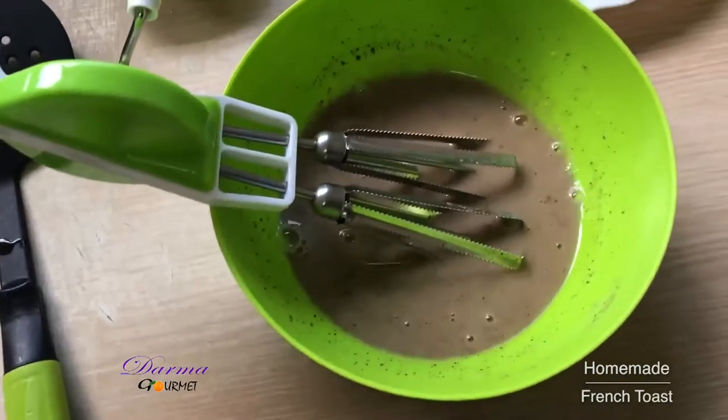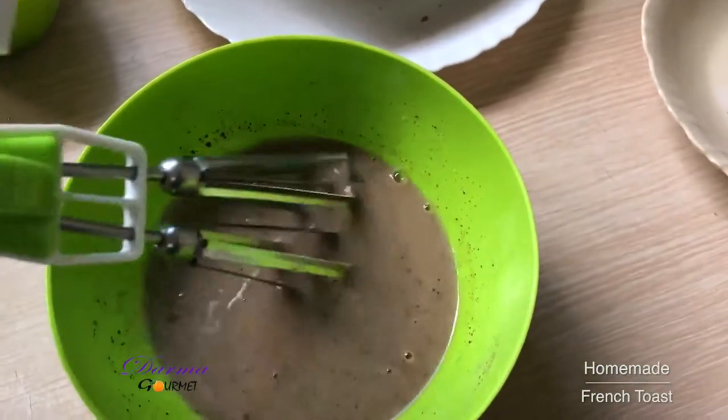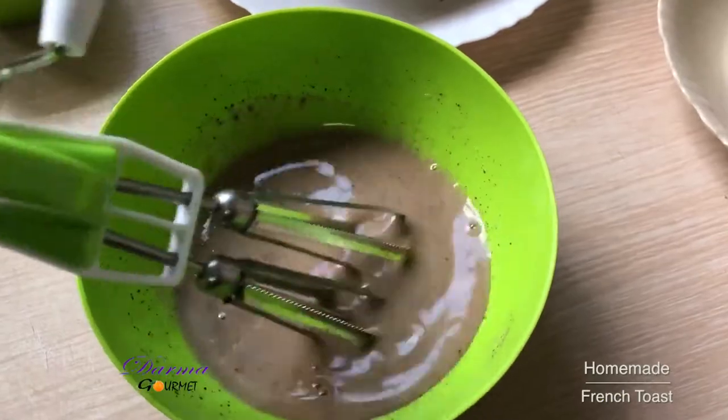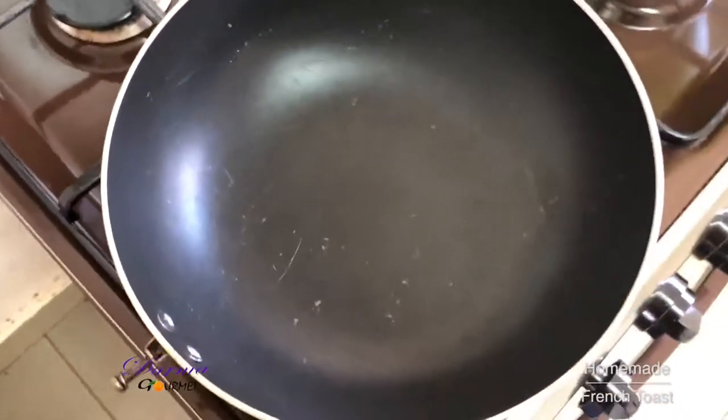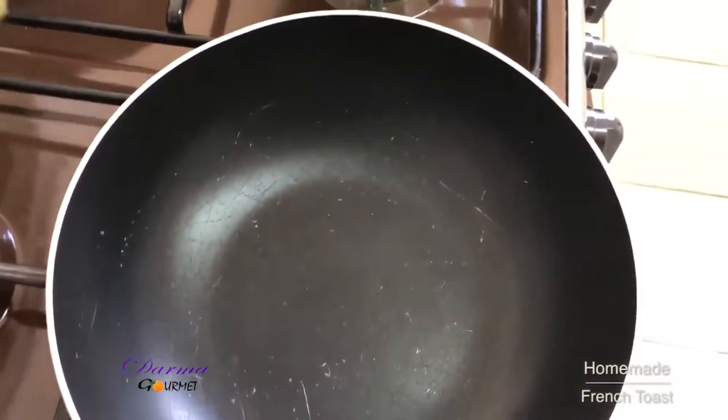Finally, this is my well mixed batter. In my well heated pan, I'm going to add my margarine.